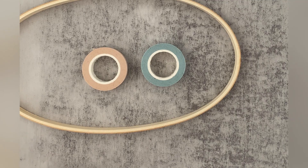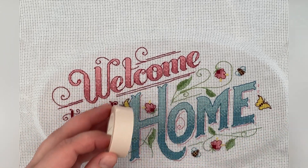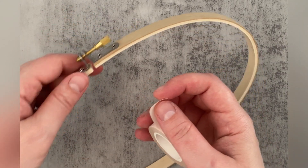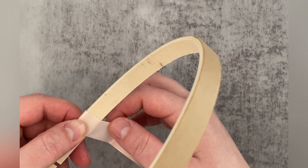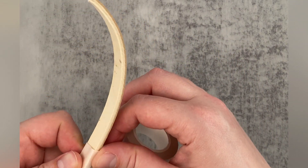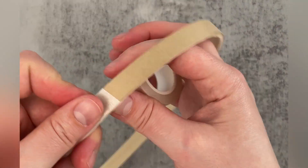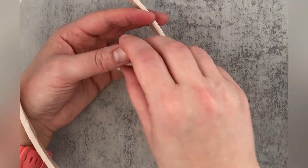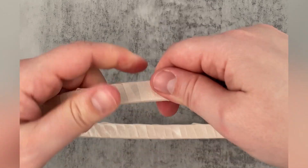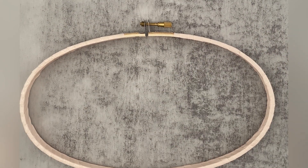Now onto the outer hoop. The absolute easiest way to jazz up an outer hoop is to use some washi tape and wrap it around the hoop. The good thing about washi tape is that the glue is just enough to hold reliably, but it's super easy to remove in case you change your mind later. There are hundreds of different designs out there, so you can really experiment with colors and patterns to help accentuate your project.